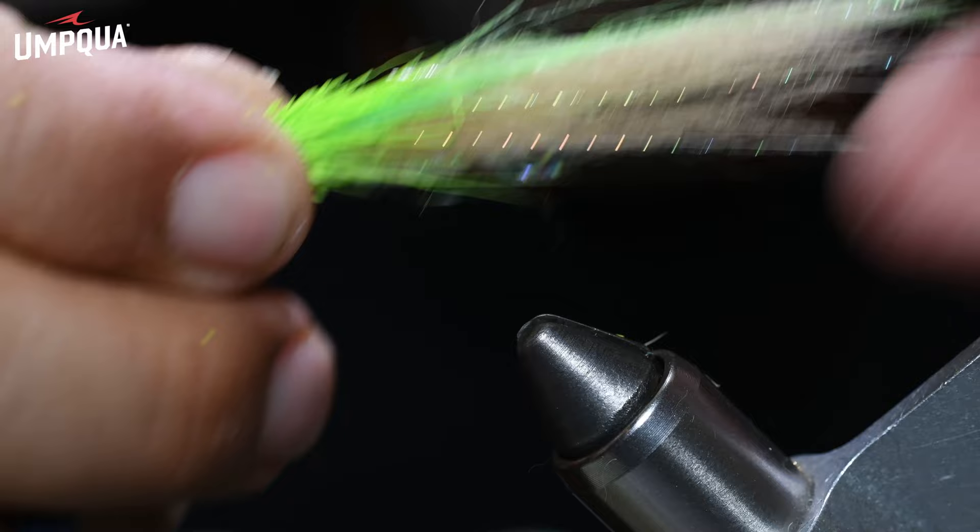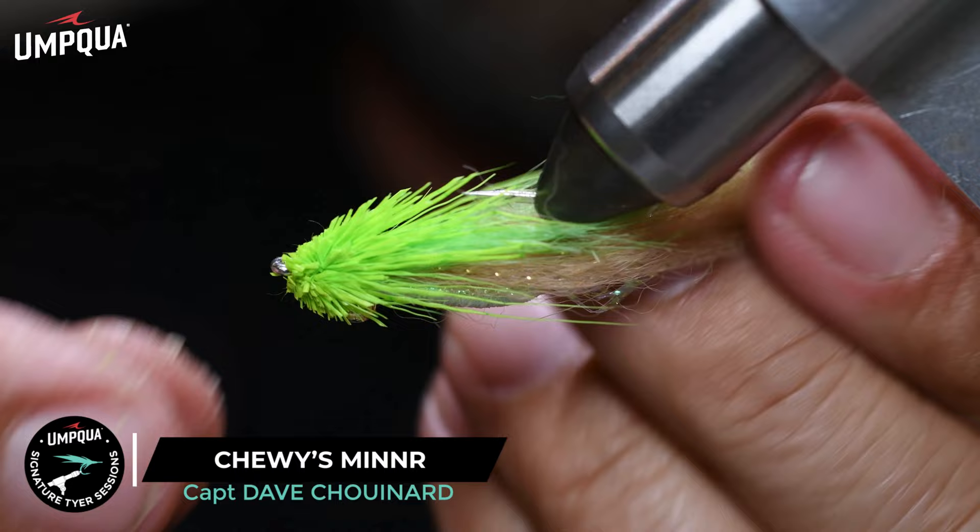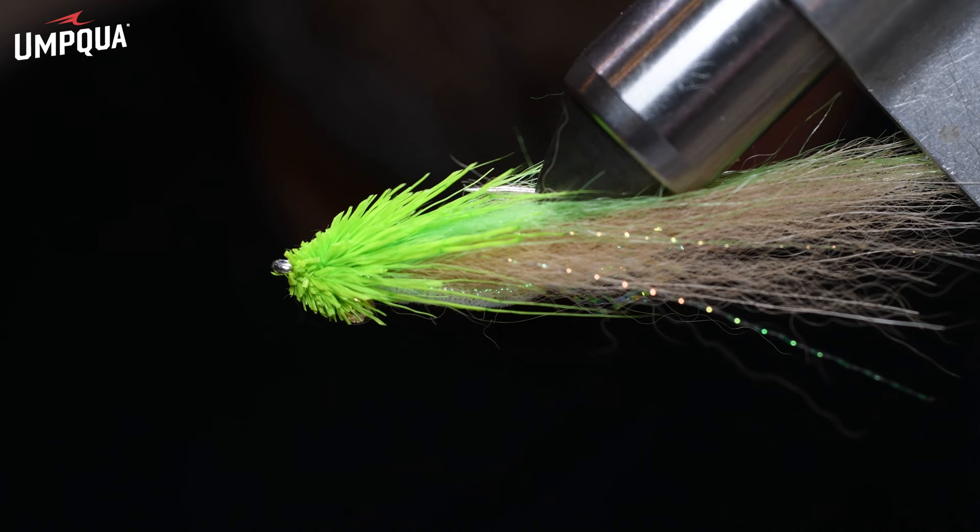This is Chewy's Minner, and it's great in all sorts of sizes and weights — that's going to be one of your best shallow water minnow patterns. Thanks for visiting with us here at Umpqua, and enjoy a great fly time.